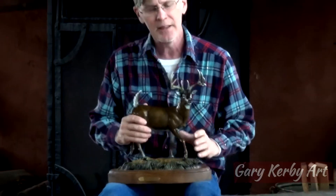I'd love to do a life-size sculpture of this someday so that somebody can put it in their backyard — or I can put it in my backyard.